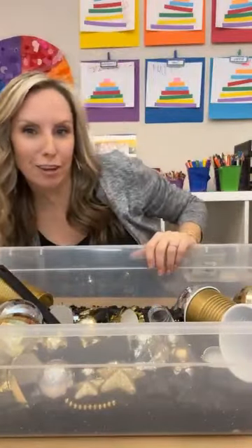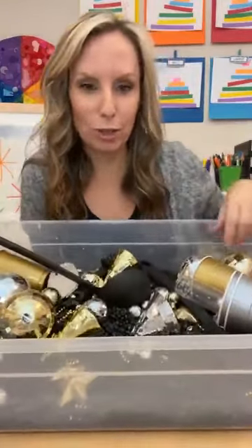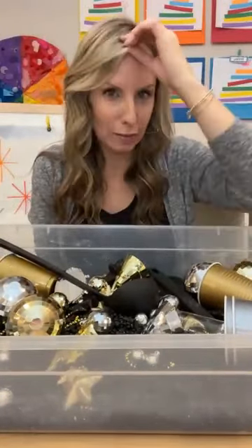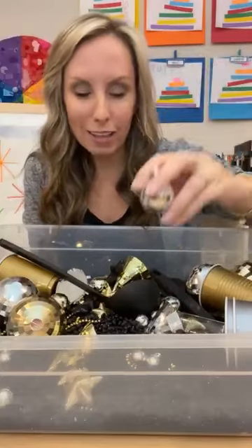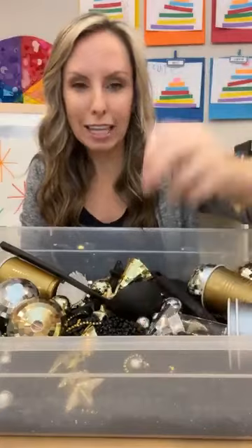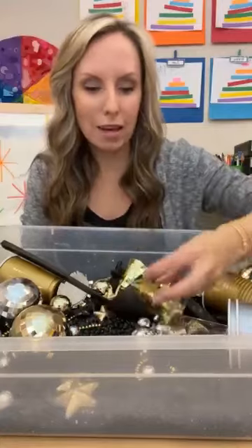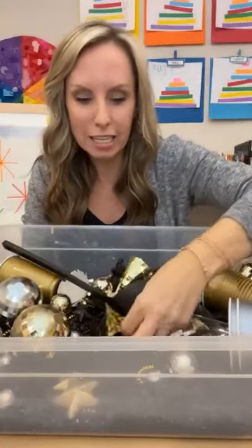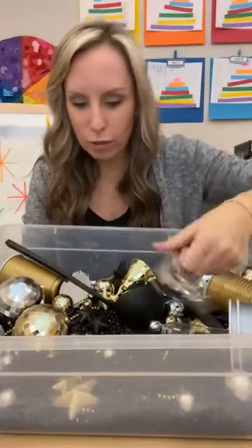So you can see I have a new fun sensory bin. I was trying to tip it so I could show you guys all the stuff inside. For New Year's, a lot of the manipulatives I grabbed were these disco ball-type ornaments. I found these in the Target dollar spot and they had small, medium, and large ones in silver and gold packs. These little party hats — they're the mini ones — I thought would be great scoops in the sensory table, so again just silver and gold of those.